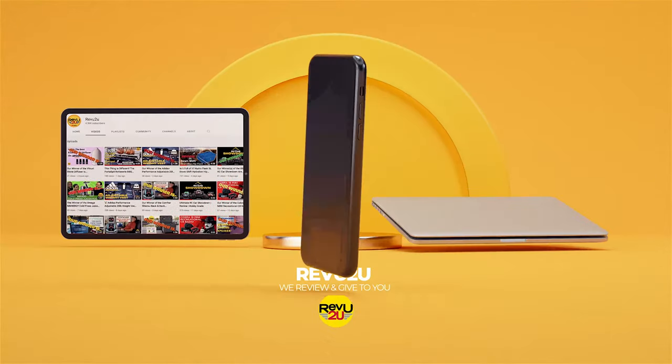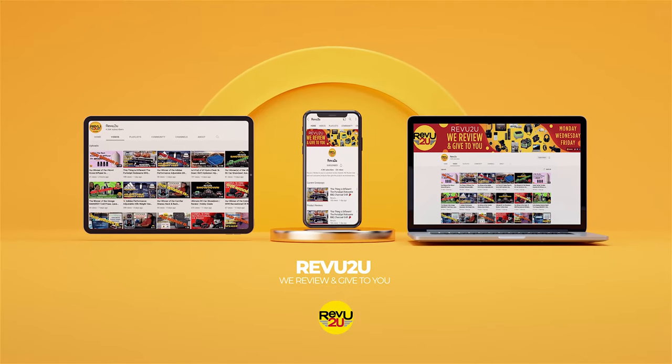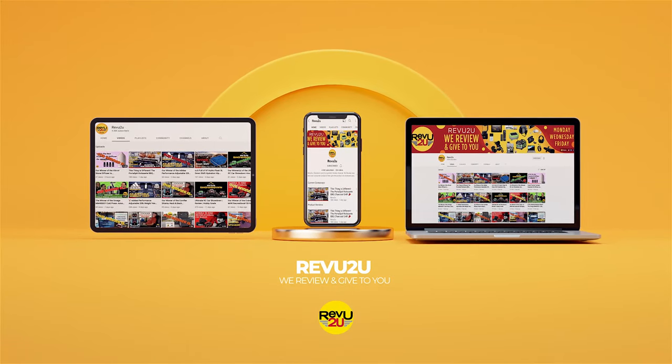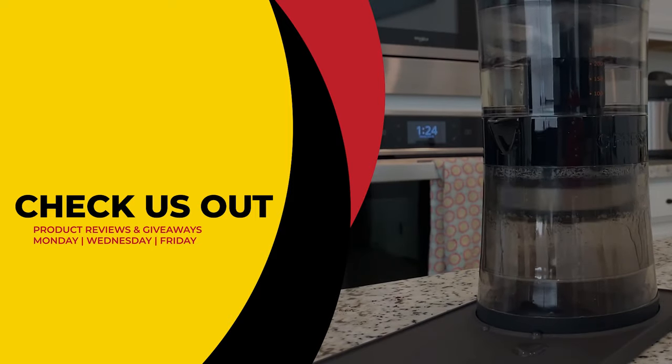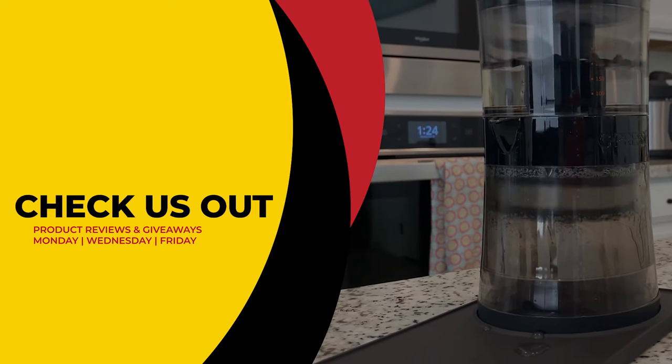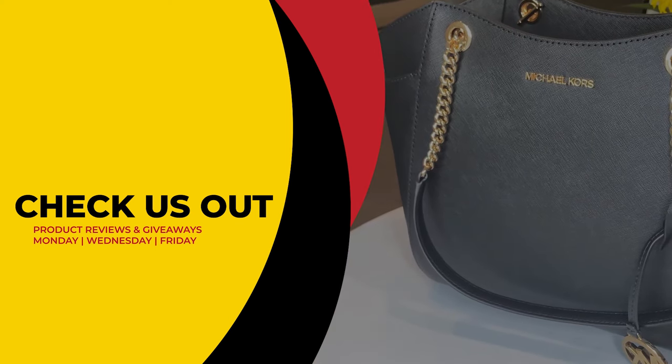This has been Review2U, where the only thing we love more than amazing gadgets is giving them away free to you. Make sure to click that link on the right to see our current reviews and giveaways, and hit that link on the left to subscribe if you haven't already. From Matt and Gary, see you next time.